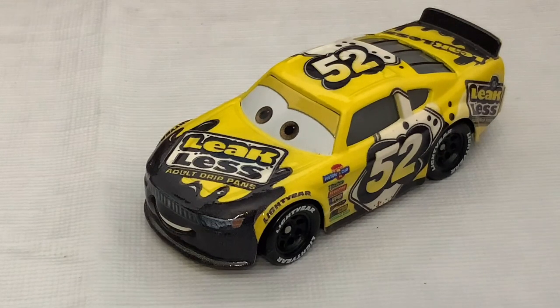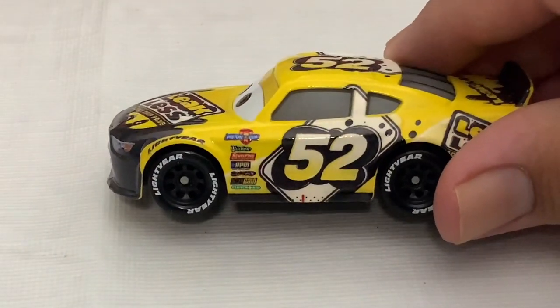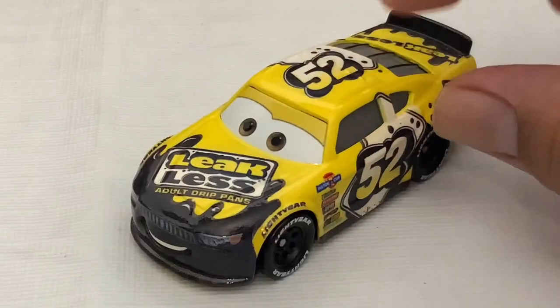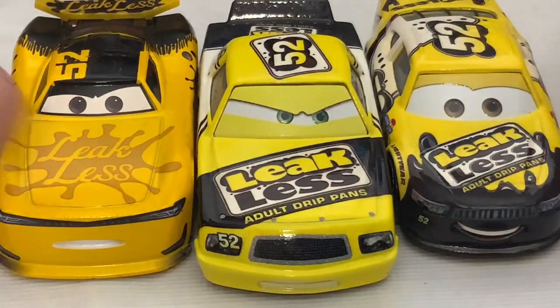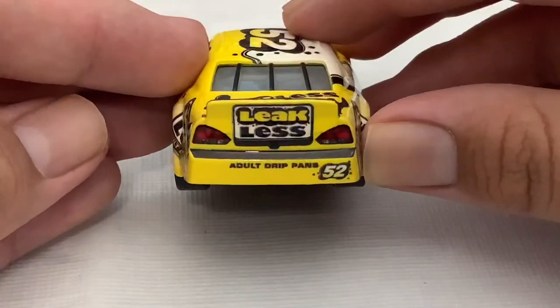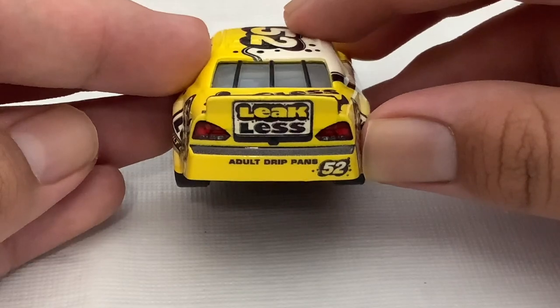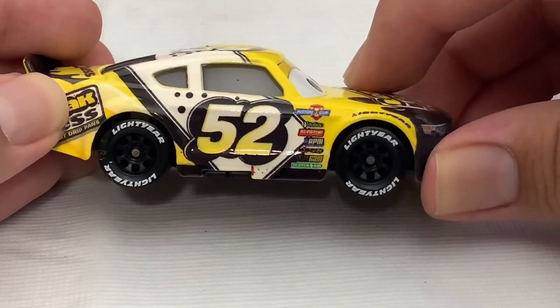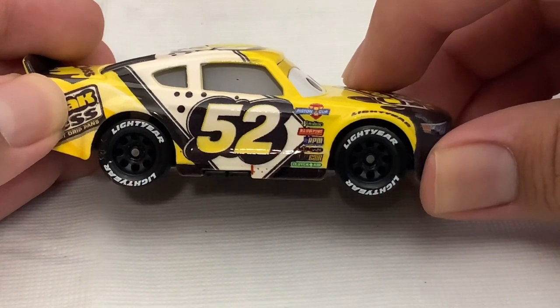Here is Brian Sparks out of the box. He races for Leakless. His number is 52. His color palette contains yellow, black, and white. Just like the other racers, he has Lightyear Tires on the back with the company motto. His sponsors are Piss and Cut, Violin, Revolting, RPM, NitroAid, Octane Gain, and ClutchAid.